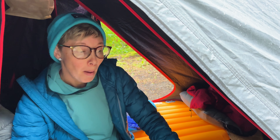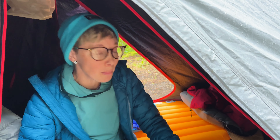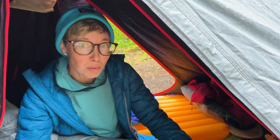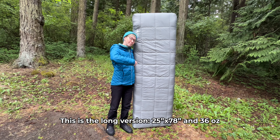Hopefully you'll be keeping this pad in play for a very long time, but at the end of its life — when it just can't be patched anymore or springs a gigantic leak — you can send it in and they will recycle it, which keeps more things out of landfills. This is not a backpacking sleeping pad.